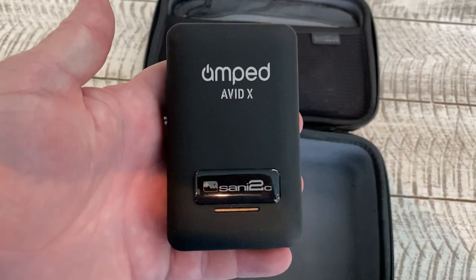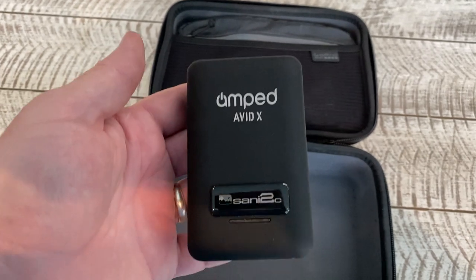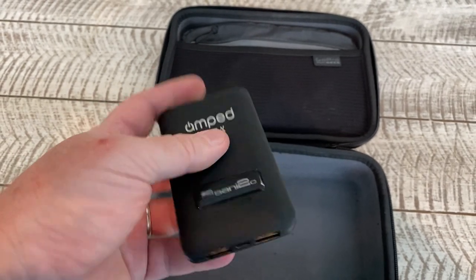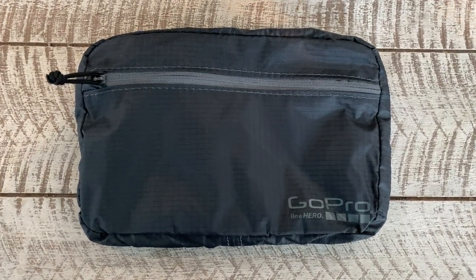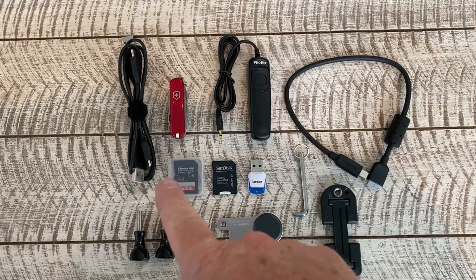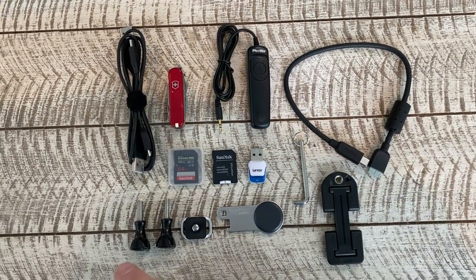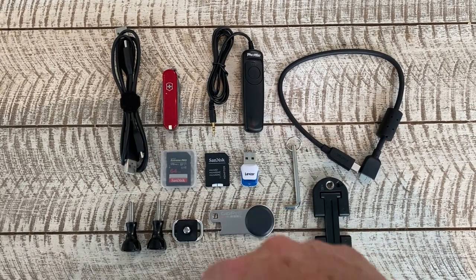I also like to keep a couple of these around — it's a 10,000 milliamp battery pack, quite nice for keeping your phone charged up, but you can also charge the GoPro batteries and camera batteries off of this. The last thing in the GoPro box is this little GoPro grab bag, which I use for cables and other bits and pieces: memory cards, a small Swiss Army knife, a remote shutter switch for the Canon, a cable for the memory card reader, more GoPro accessories, and USB-C cables.